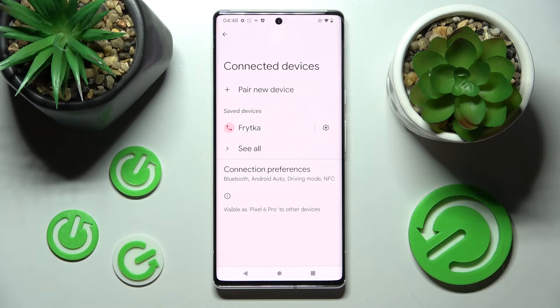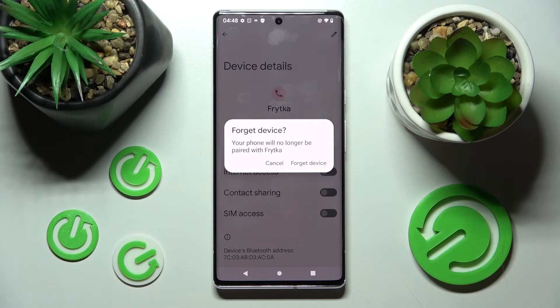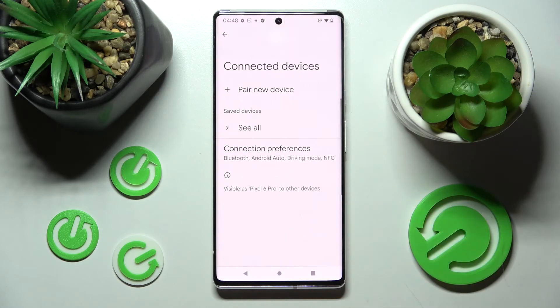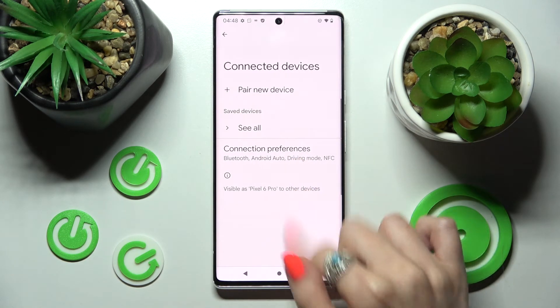If you wish to disconnect them, you can do that by choosing the gear icon next to the device, tapping on Forget, and confirming your choice in the pop-up. In order to connect to the same one again, you need to choose Pair New Device, click on it, and follow all of the same instructions.